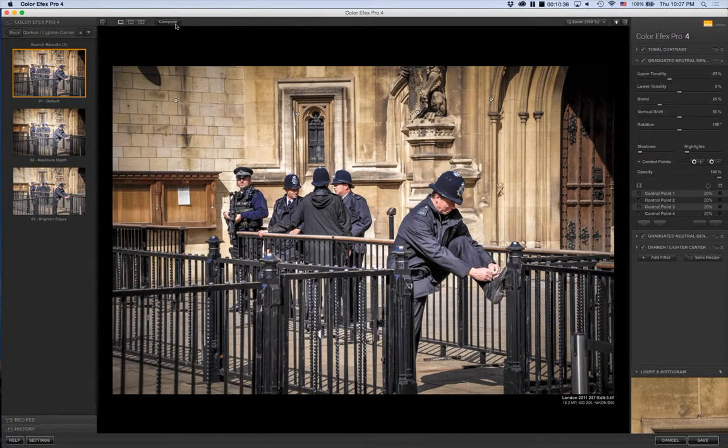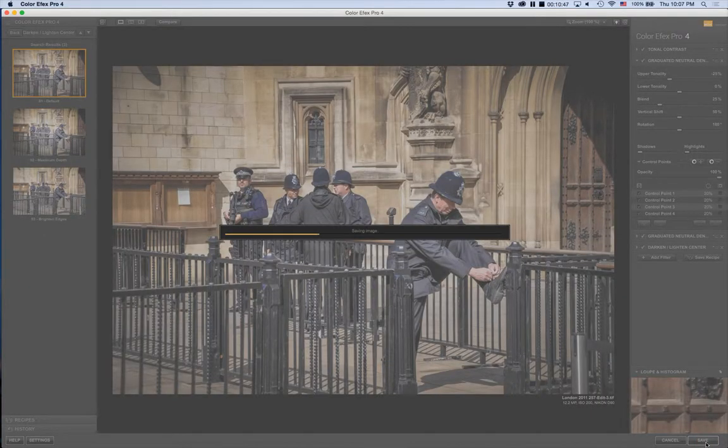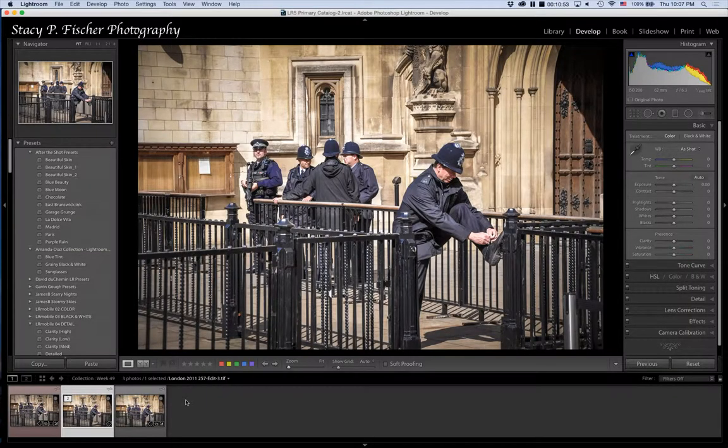Now I'll save the image, which brings these changes back into Lightroom into the filmstrip into that empty TIFF file. Here's the original after my initial edits, and here's where we are now. At this point I wanted to decrease some of the saturation in the brick, because it looks a little too yellowish.